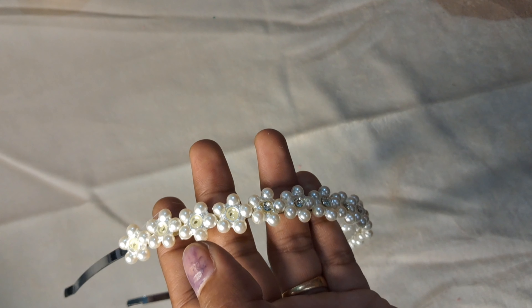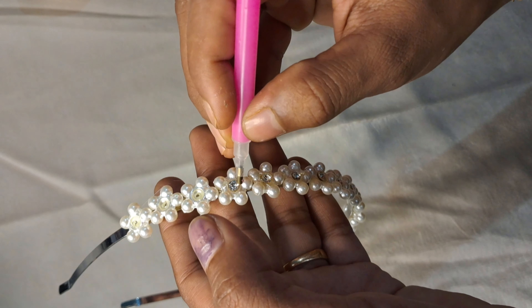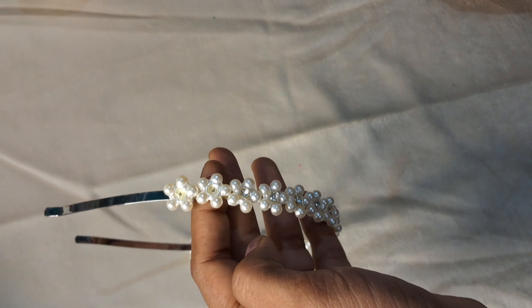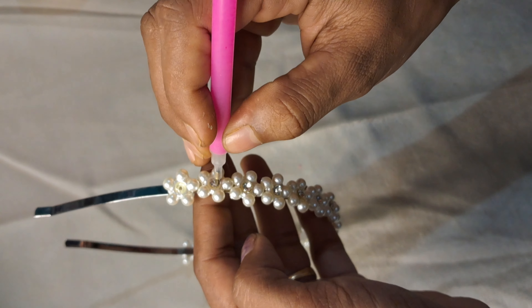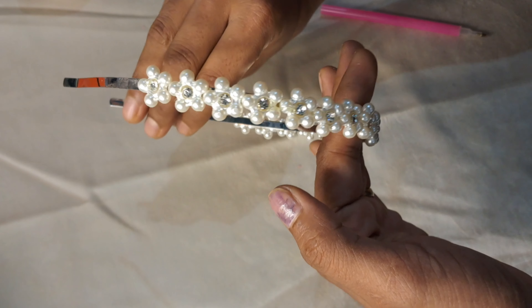I am going to use these stones. I am going to use beads. Now I am going to use this crystal glue. I am going to use beads without casting. Now I am going to use stones.